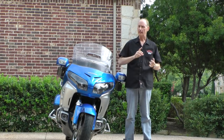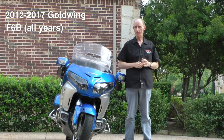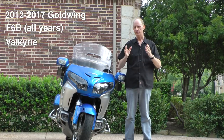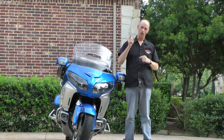This kit will fit any 2012 or greater Goldwing, it'll also fit your F6B or even the new Honda Valkyrie. I don't think there's any other kit out there that has all the features this has. I'm going to show you how to install it today on Cruise Man's Garage.